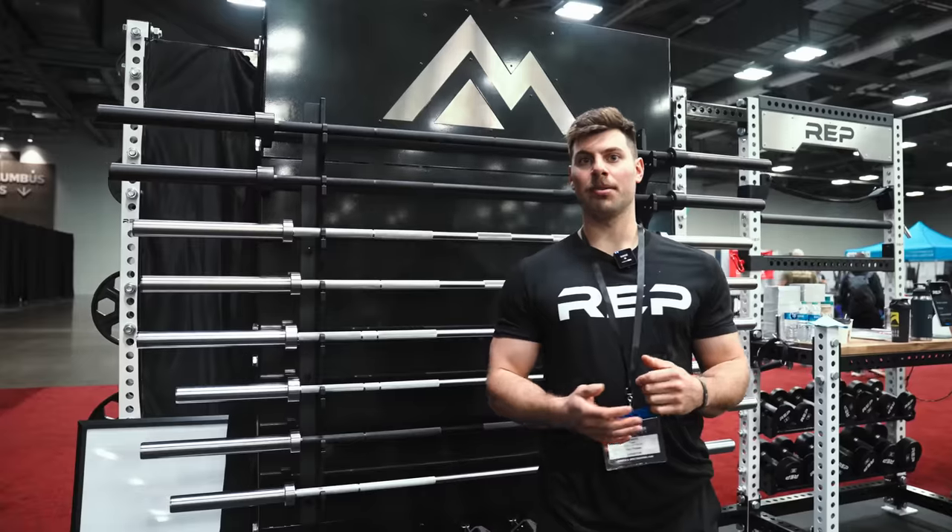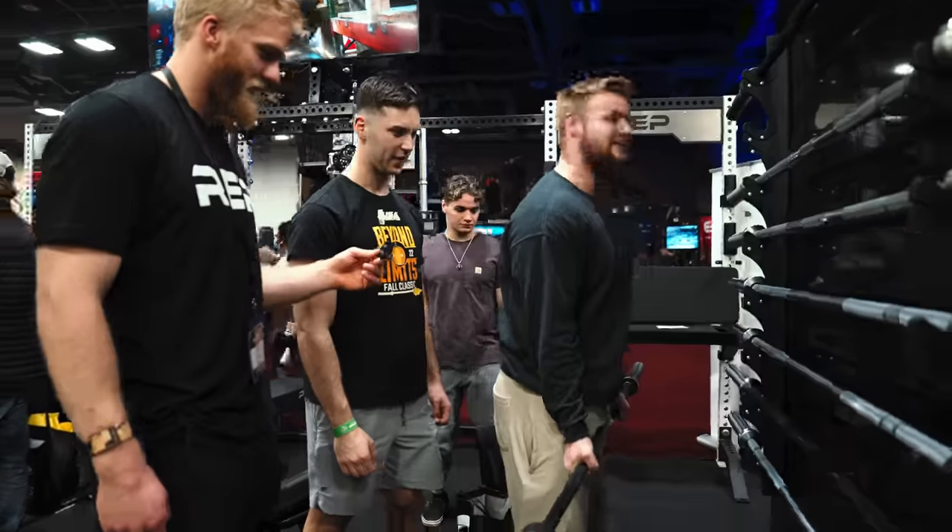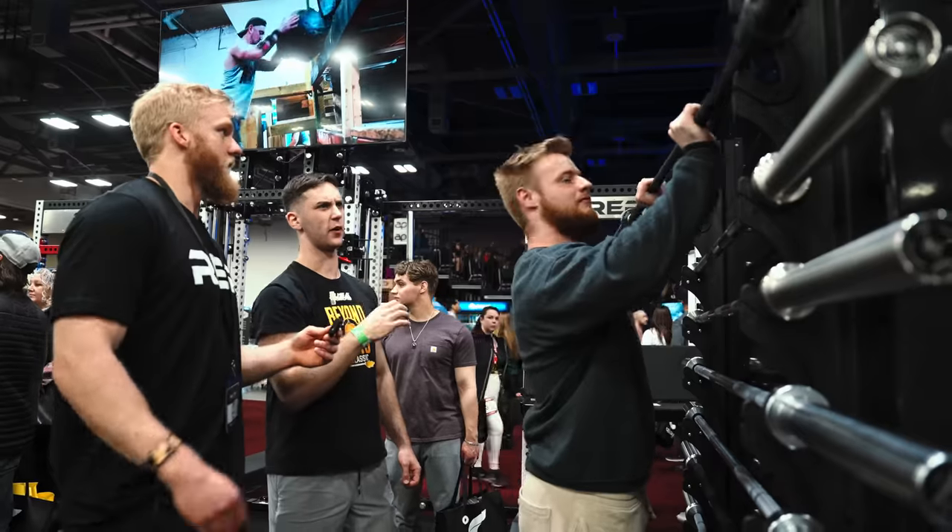Hey, I'm Jason. I'm an engineer at REP, and I helped design some of our new barbells. So here at the Arnold, everyone that was here got a new exclusive sneak peek at our whole new line of barbells that are coming soon.